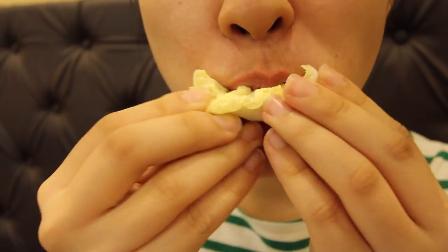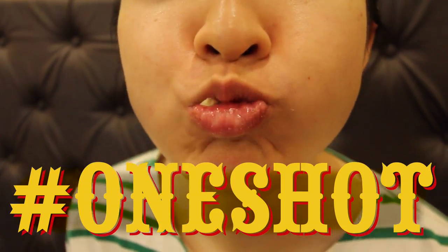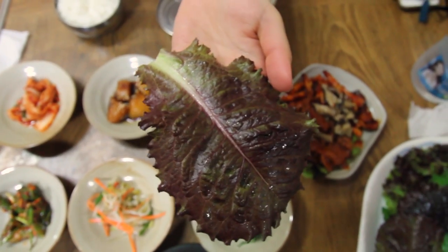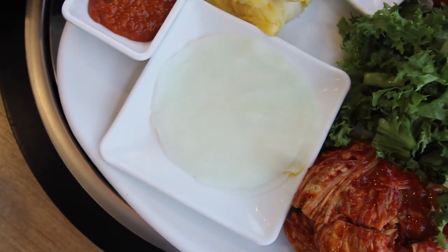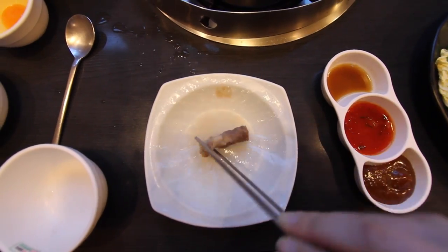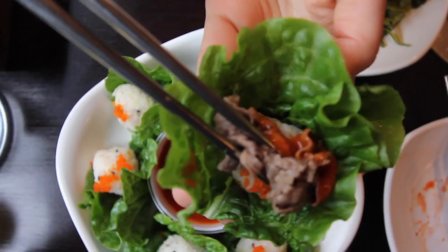Bless your heart. That there ssam is a one-bite wonder — you got to shove it in even if it don't fit. Hashtag one-shot. Anything can be ssam if it's meant to be ssam: leafy thangs, wet seaweed, dry seaweed, pickled radish, pickled cabbage, pounded rice, rice paper, roast beef. You can even double ssam. It's a wrap.